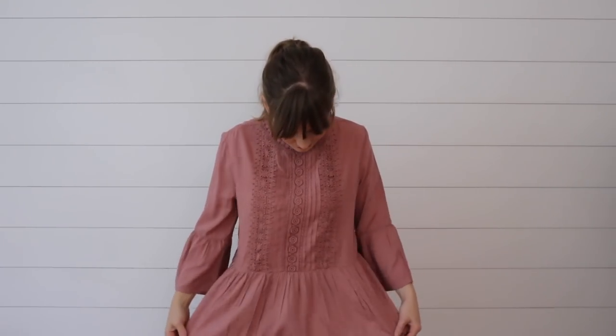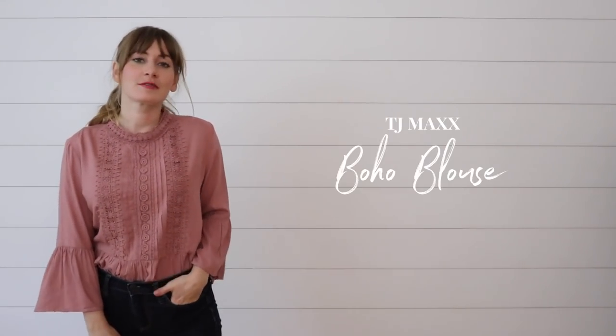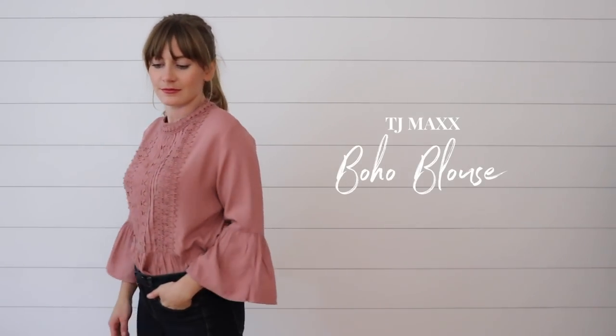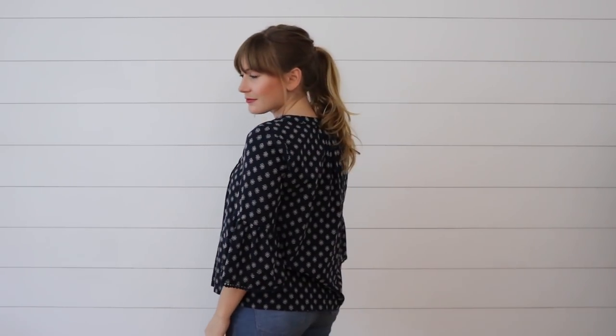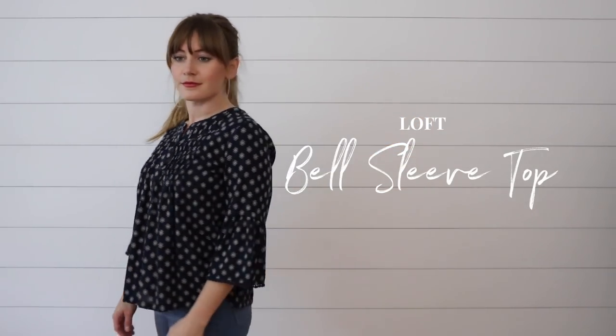This is a new addition to my wardrobe — I stumbled on it at TJ Maxx, but I didn't realize until after I brought it home that it's a medium, so I might just need to tuck it in because it's a little big. But I'm in love with the color, the bell sleeves, and the embroidered detail on the chest. I just love this top. I guess I'm having a bell sleeve moment this fall because this is my third bell sleeve top. I got this last fall — it's super comfortable, I love the detail and print, and those bell sleeves are pretty cute.